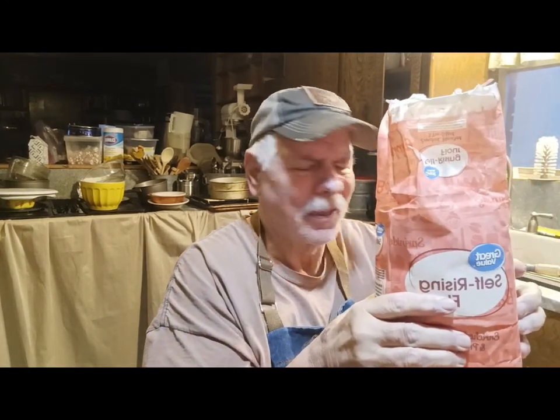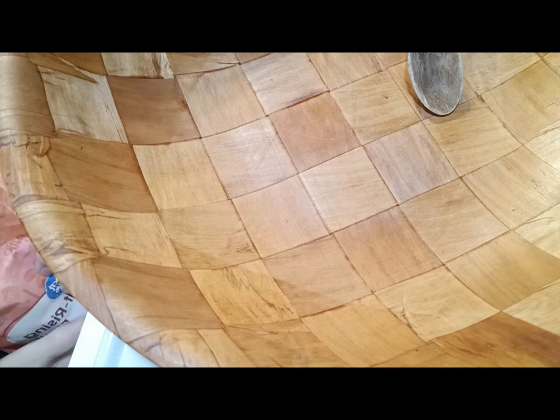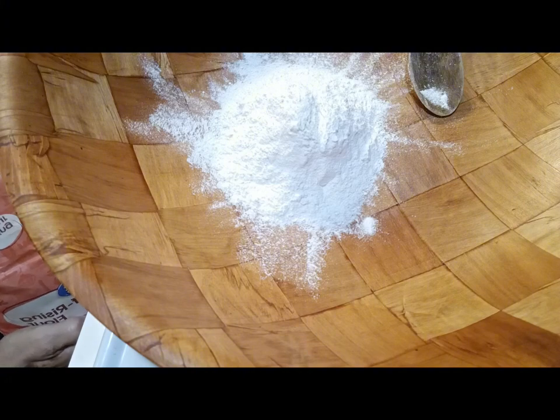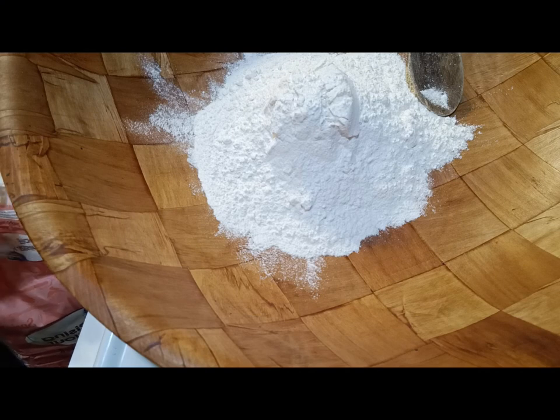I've got some self-rising flour. I'm gonna get about two cups — let me get the camera down here so you can see. I'll take about two cups of self-rising flour. I don't have an exact measurement; I know from baking for years. They say you gotta follow all the instructions, and yeah, you kind of do, but you can vary a little bit. This flour is cold because it's been in my freezer — that's where I keep it since I don't cook with self-rising flour every day.